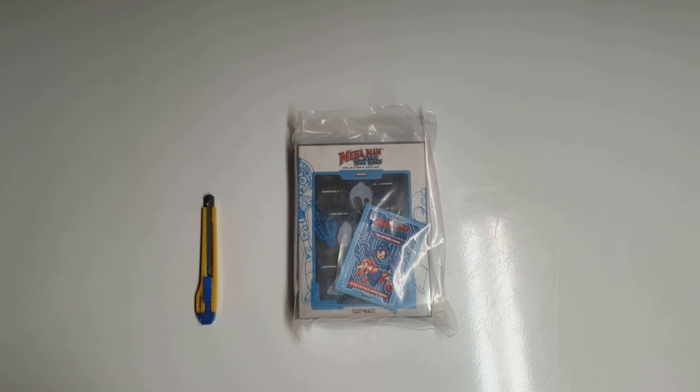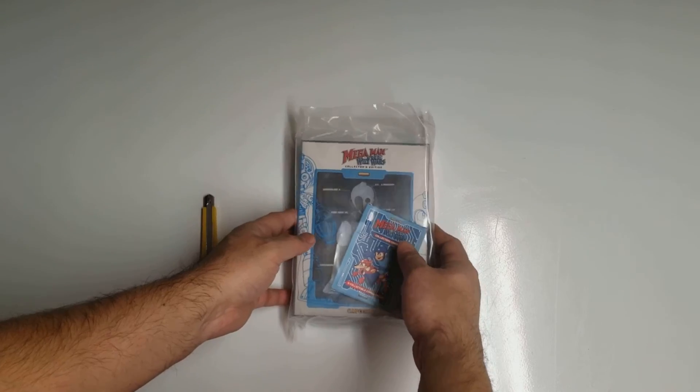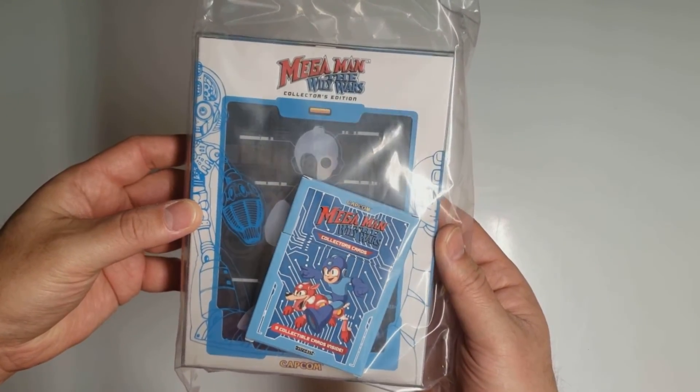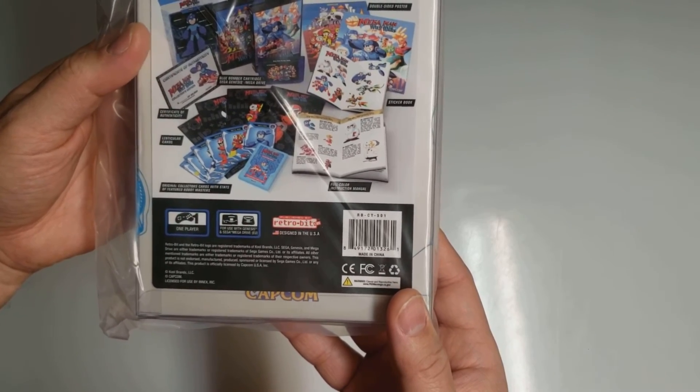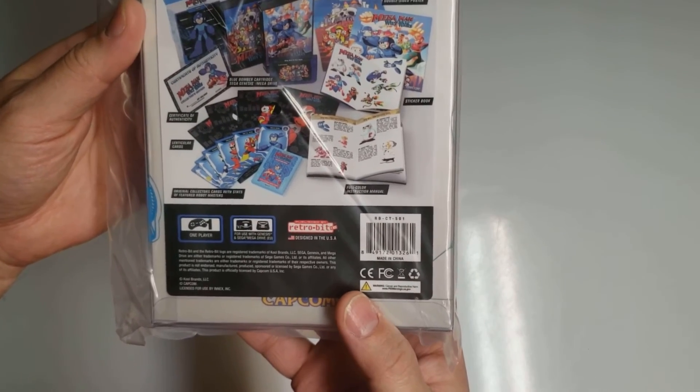Welcome back everyone. Today I will be unboxing Mega Man: The Wily Wars Collector's Edition for the Sega Genesis. This was published by RetroBit and released by Limited Run Games.